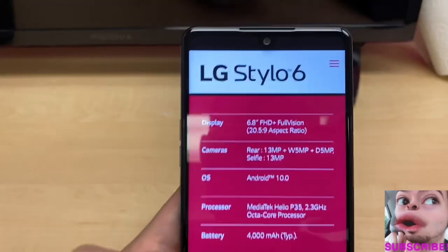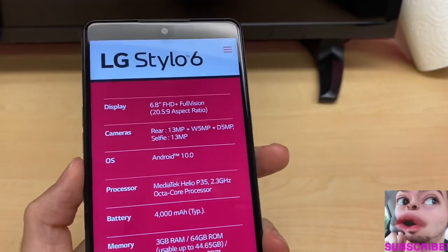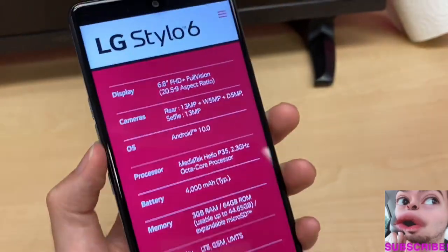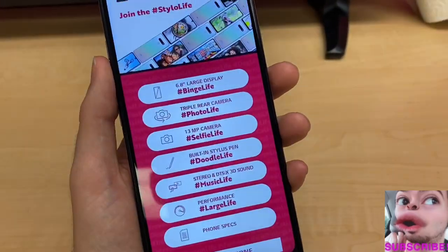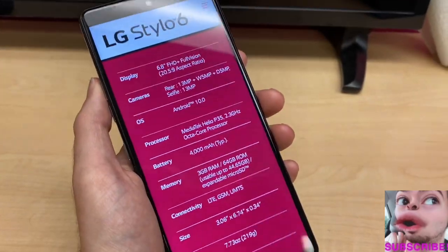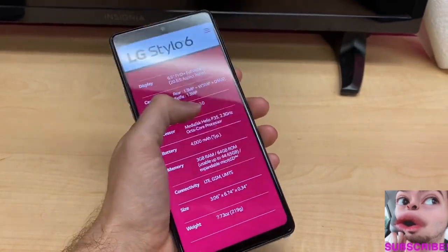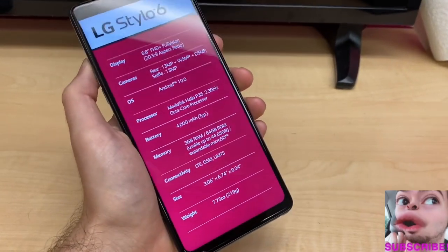Looking at the full specs: the display is 6.8 inches Full HD. Cameras include a 13-megapixel main rear camera, a 5-megapixel wide camera, and a 5-megapixel depth camera for focusing and panorama. It runs Android 10.0. The processor is a MediaTek Helio P35 at 2.3GHz octa-core — slightly faster than the Stylo 5. Battery is 4000mAh, RAM is 3GB, storage is 64GB with expandable microSD. It is an LTE device, not 5G.